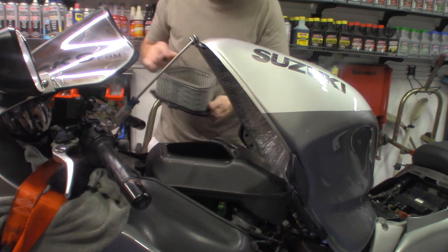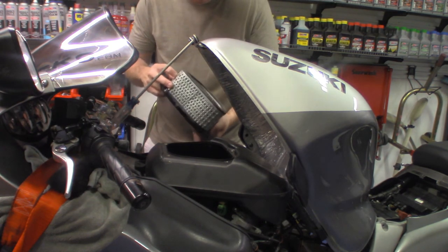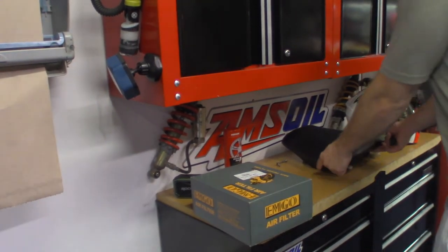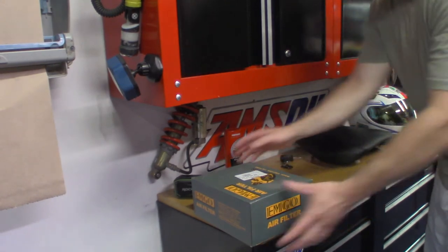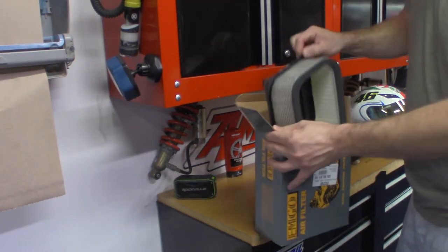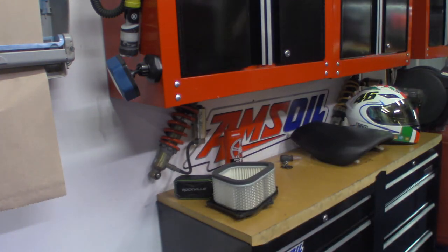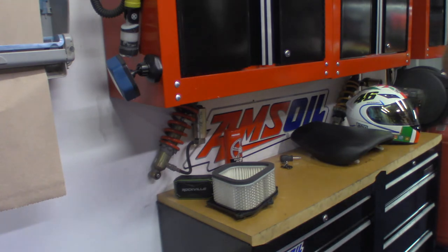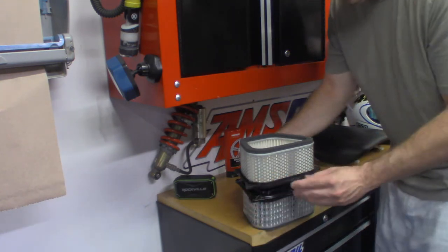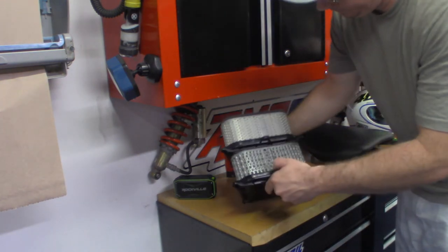That's all the filter is. It actually doesn't look too bad, but it's getting replaced. What I usually like to do is make sure, when you rip stuff apart, that the filters are basically the same size. And they are.